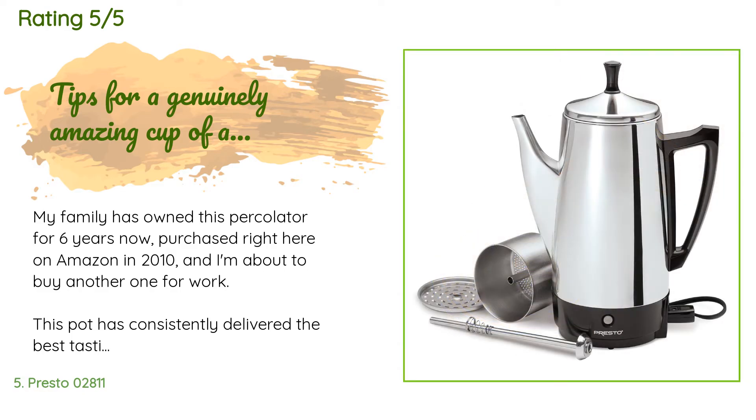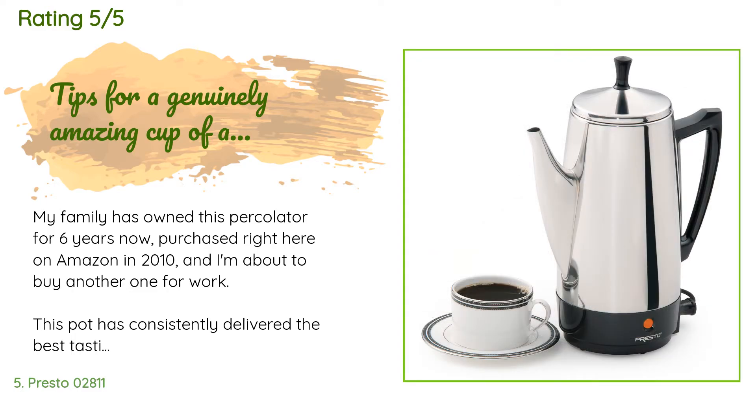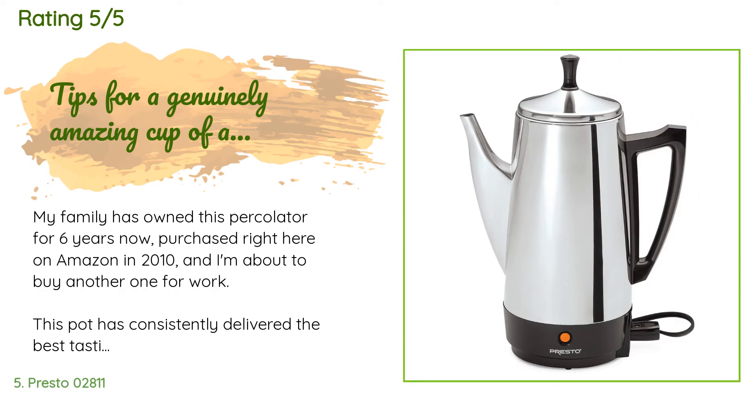A customer said: my family has owned this percolator for six years, purchased right here on Amazon in 2010, and I'm about to buy another one for work. This pot has consistently delivered the best tasting coffee — better than all restaurants we frequent, better than friends and family's coffee. I've had a couple of minor maintenance issues over the years, but they were super easily overcome. This has to be one of my most favorite appliance purchases ever, and all for less than $44.